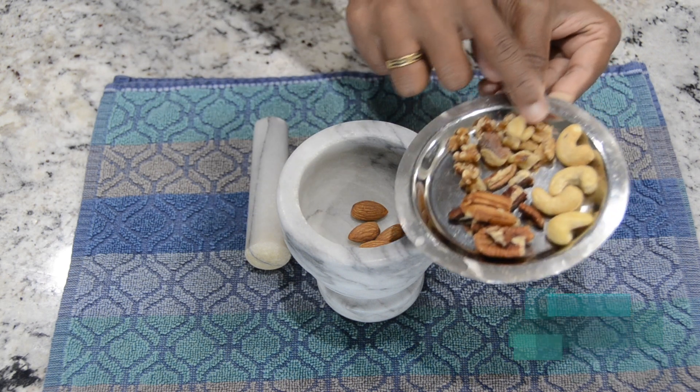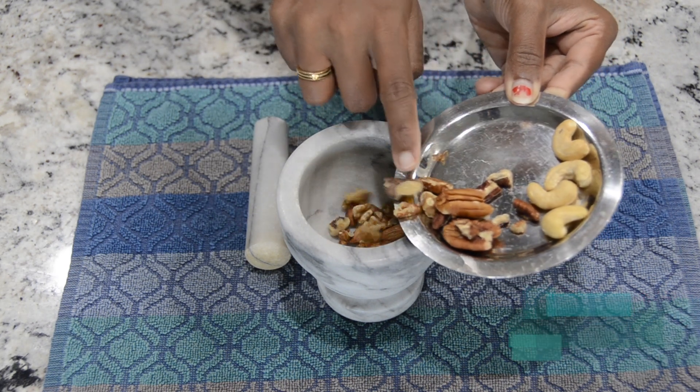Add 1 cup of almonds, pecan, walnut and cashews.